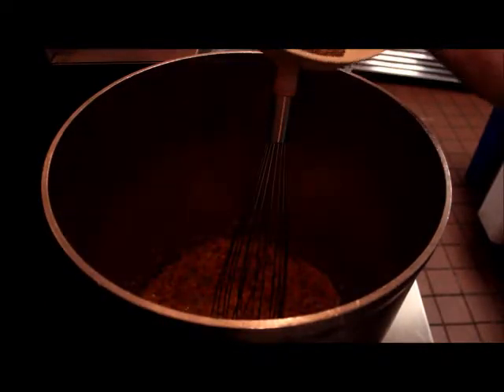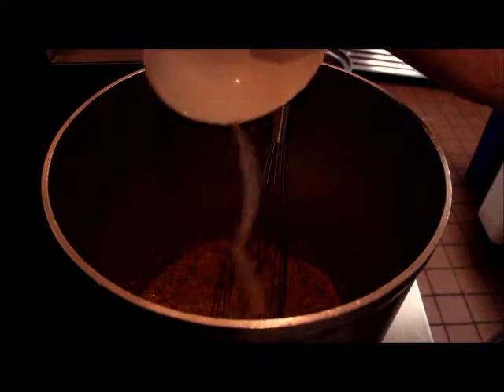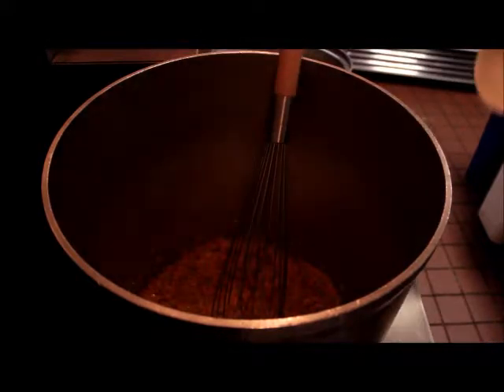Now that that's cooked for a few minutes, we're going to add our first round of seasoning: one tablespoon of salt, one tablespoon of black pepper, and one tablespoon of garlic powder.